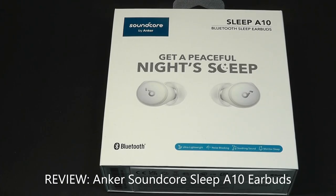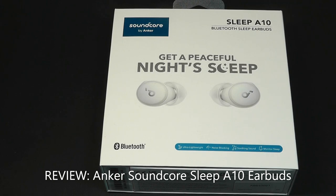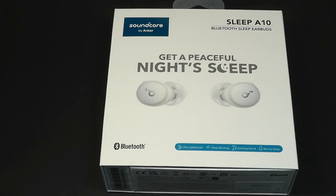Hey y'all, here at OS Reviews. Today we're taking a quick look at the Anker Soundcore Sleep A10. These are wireless buds which are designed for sleeping, and as a result they're super tiny, they're relatively unobtrusive, having a flat profile much smaller than the typical wireless buds.